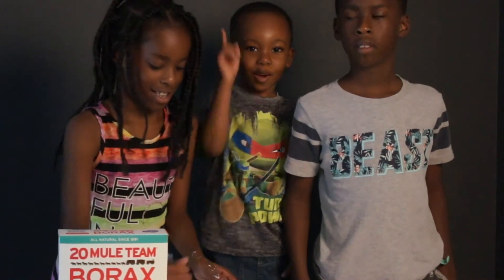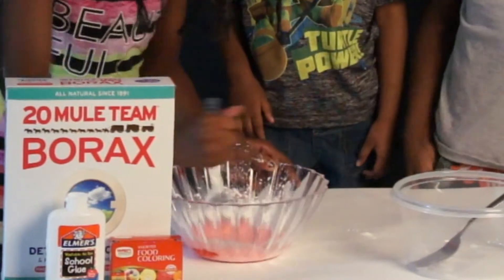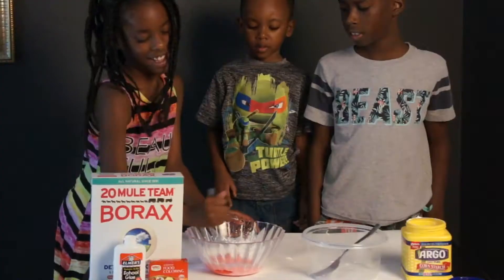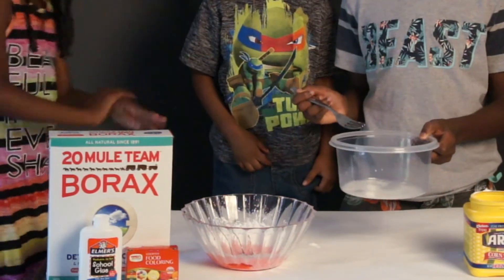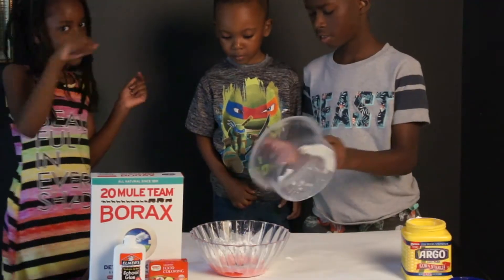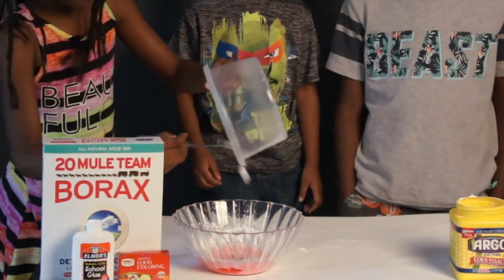We have an amber alert — and what does an amber alert mean, Katie? A child is mixing! And Brooke is mixing it up. Now we are going to take our first mixture with the water and Borax and pour it into the other mixture. Then Katie you are going to stir — get all that stuff off the bottle. Let Brooke scrub it out. Sometimes it takes us ladies to do it.